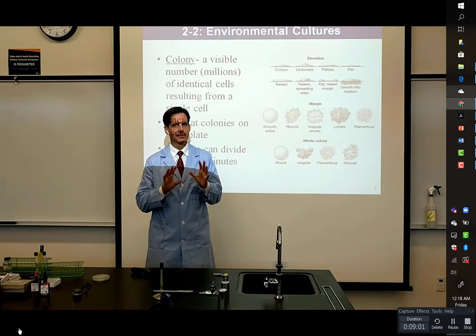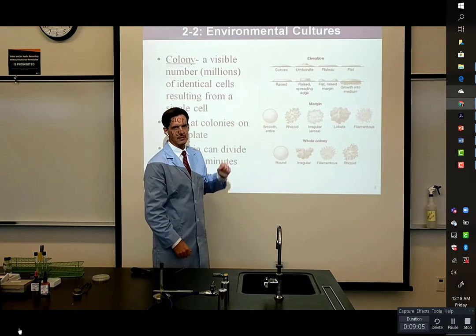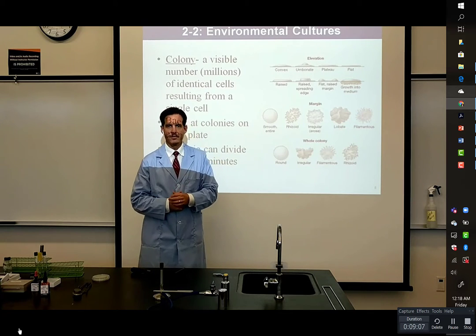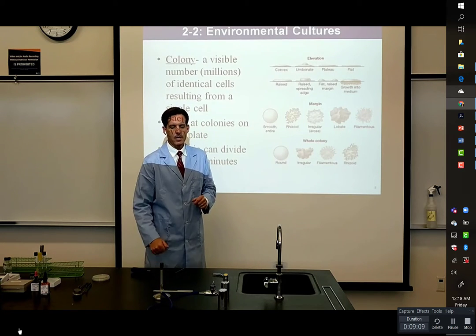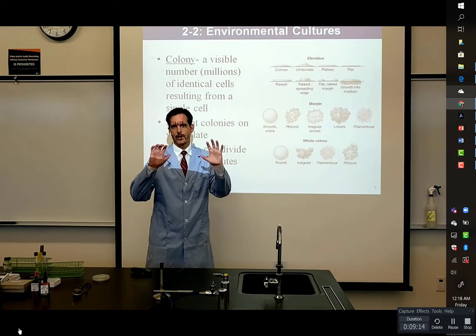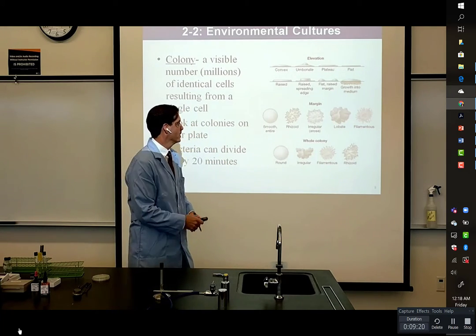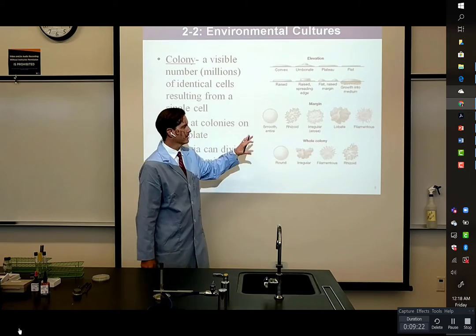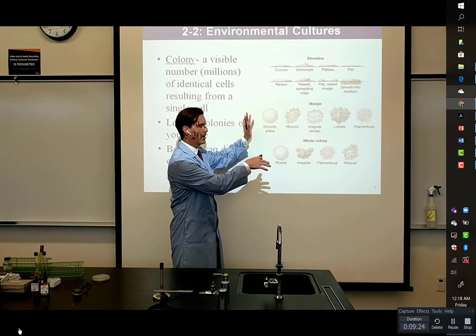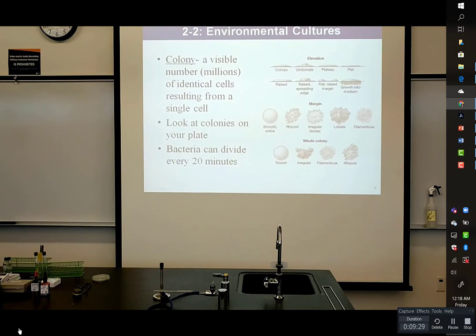So after 20 generations, you have a million bacteria, and that happens well within the first day. On our Zoom meeting I'll ask you: how long does it take to get 20 generations — how many hours is that? Exponential growth will produce invisible bacteria into these colonies however they're shaped. So I want to go back to that plate and analyze the colonies a little bit.